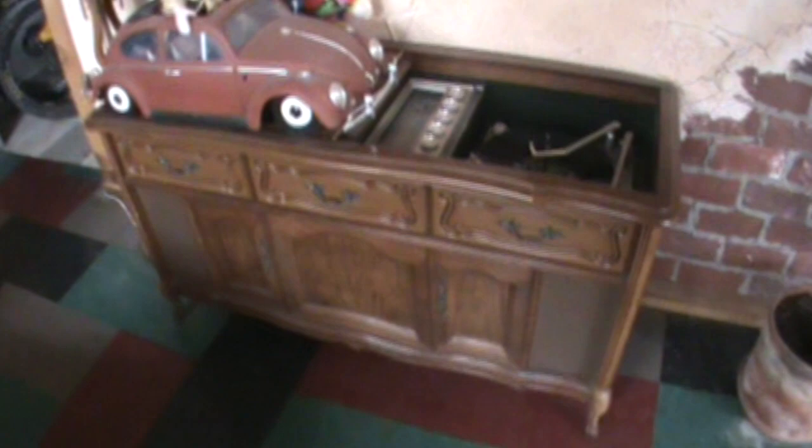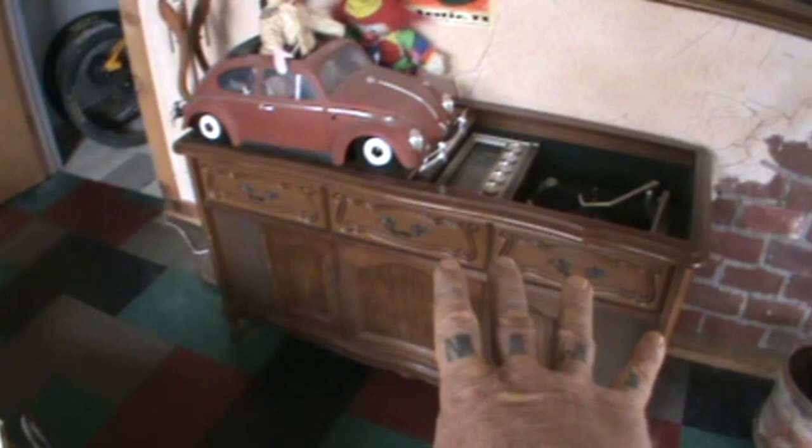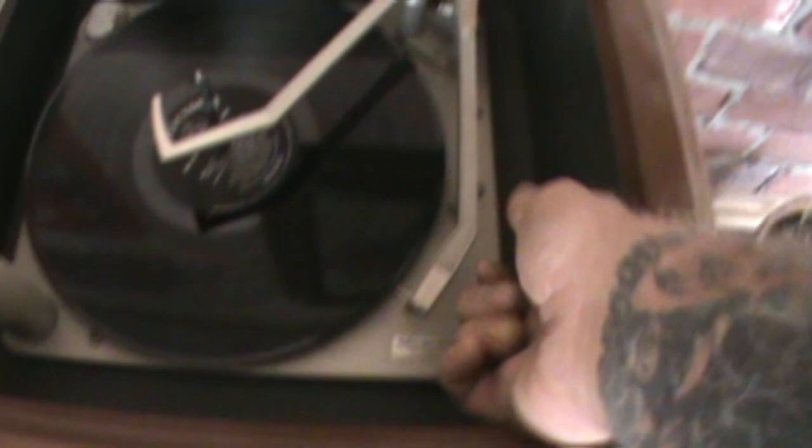This is a stereo console, circa mid-60s to early 70s, a record player slash stereo console. We got speakers on each side of it and two in the front — I would say this is a quadraphonic stereo. It sounds very good and it's a very nice stereo system, but we got a problem: our needle, which is inside our cartridge. This is a built-in cartridge arm — you cannot take the cartridge off. It's up underneath, and I want to show you that's all the higher it goes.